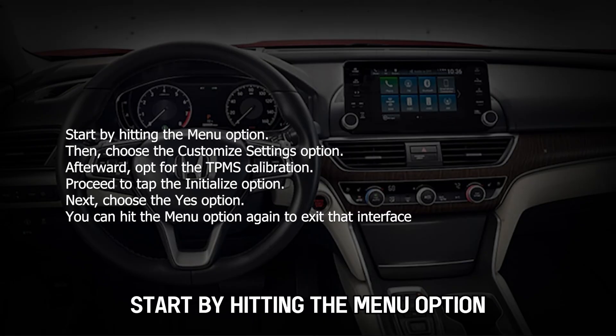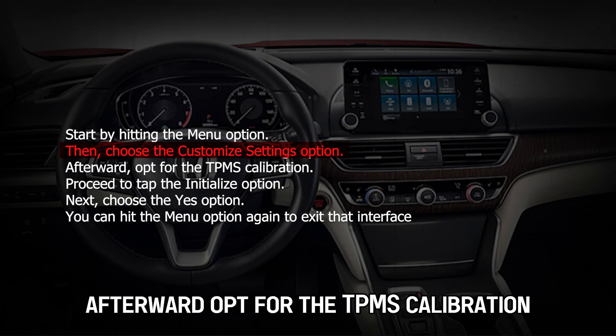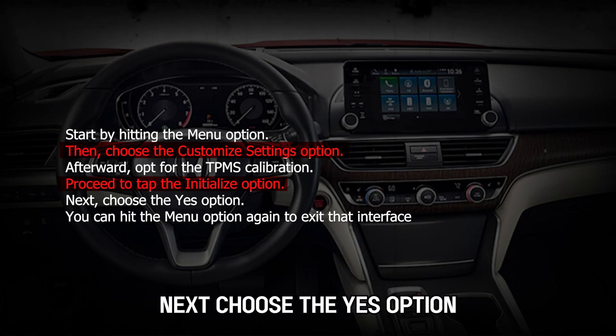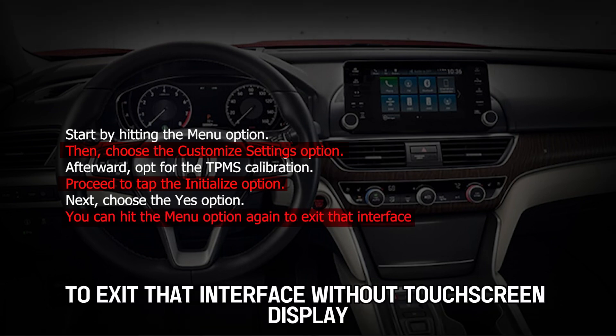For older models using the steering wheel controls, start by hitting the Menu option. Then choose the Customize Settings option. Afterward, opt for the TPMS Calibration. Proceed to tap the Initialize option. Next, choose the Yes option. You can hit the Menu option again to exit that interface.